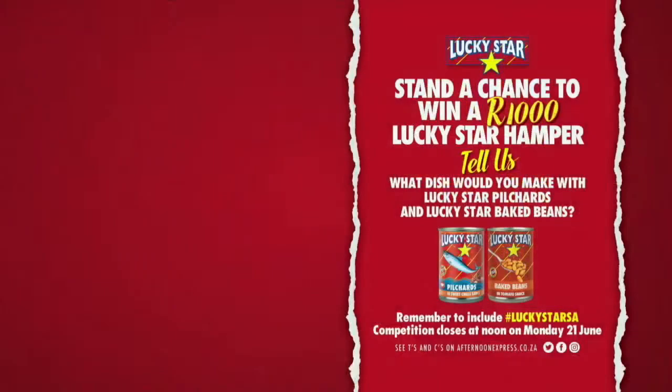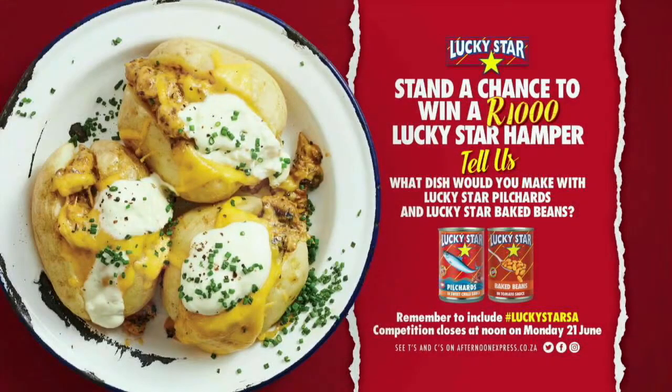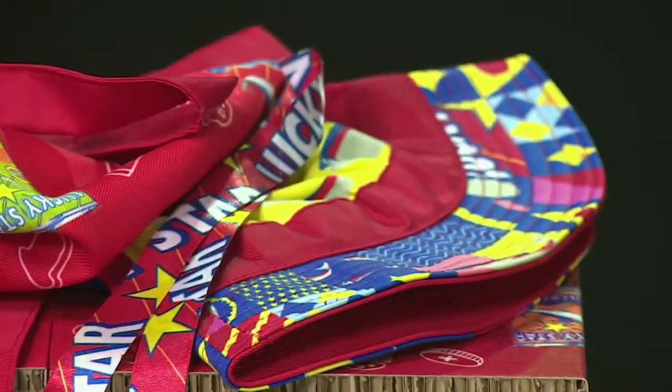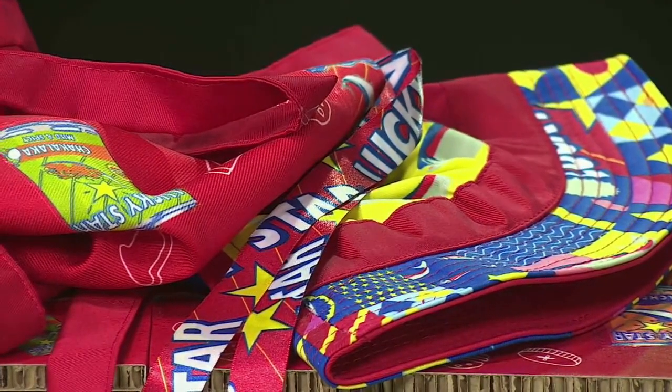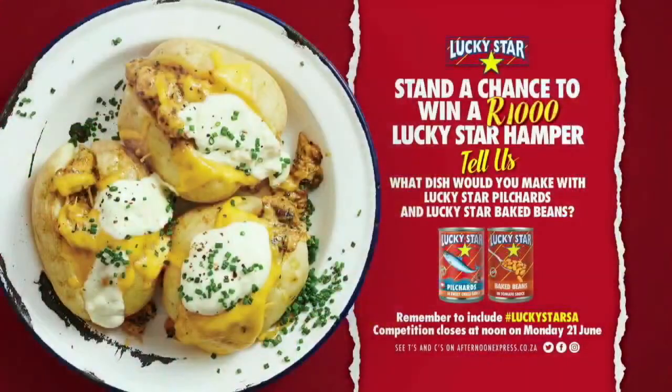We're giving away a 1,000 Rand Lucky Star hamper filled with loads of delicious Lucky Star goodies. All you have to do is hop over to our Facebook, Twitter, or Instagram competition posts and tell us what dish you would make with a tin of Lucky Star pilchards and Lucky Star baked beans. Remember to include the hashtag Lucky Star SA. Competition closes at noon on Monday the 21st of June. T's and C's can be found on AfternoonExpress.co.za.